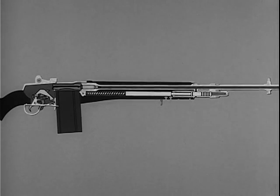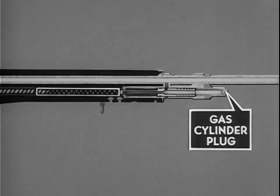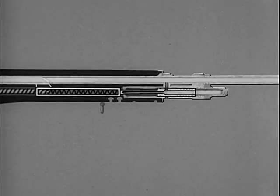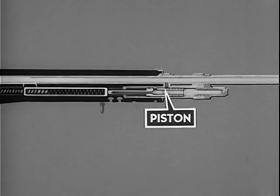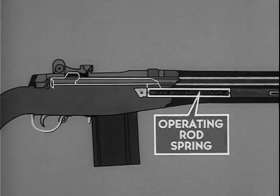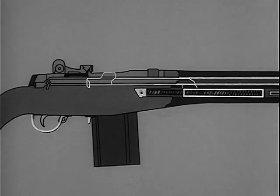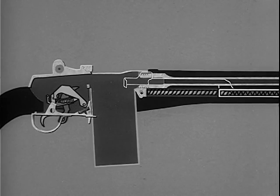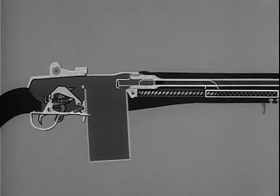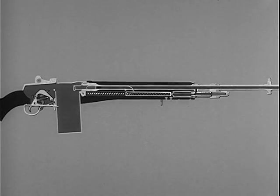The M14 is gas operated — that is, some of the gas formed by the firing of the cartridge is bled to the gas cylinder. In the gas cylinder, the gas inside the piston expands. The piston drives the operating rod to the rear, compressing the operating rod spring. Then the compressed operating rod spring expands, driving the operating rod to its forward position. This combination of backward and forward movements initiated by the firing of each cartridge performs a series of steps known as the cycle of functioning.